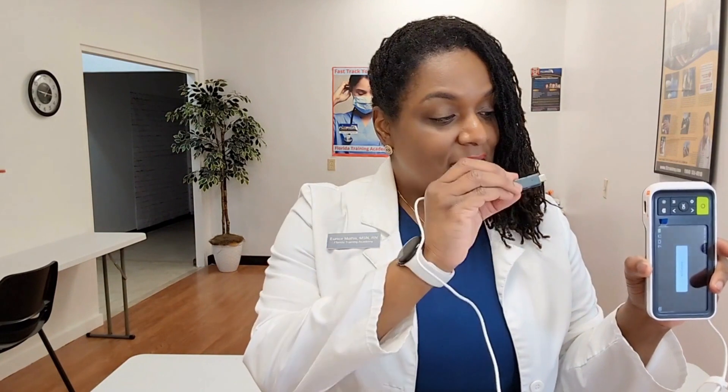So I'm going to connect it now. I do so by simply connecting it into the little adapter port on the side.